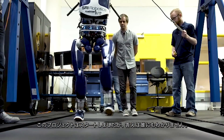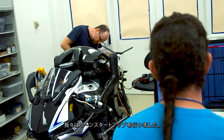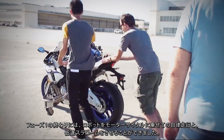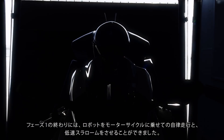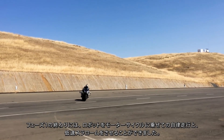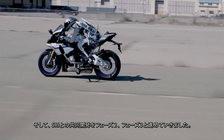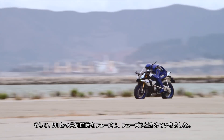We found SRI International as a joint partner for this project. When we started, nobody had an answer. So we tried to do a lean startup approach. At the end of phase one — the first year — we got the robot to ride the motorcycle autonomously and make low-speed runs autonomously. So we continued to collaborate with SRI for phases two and three.